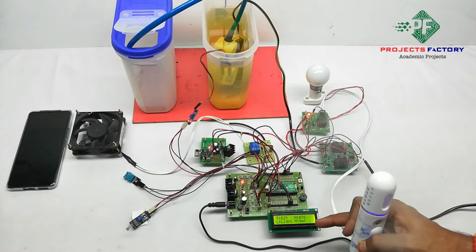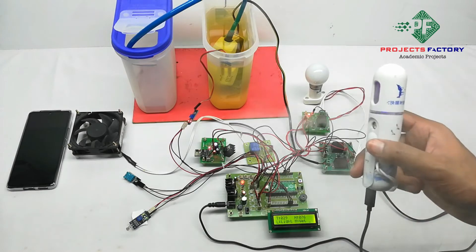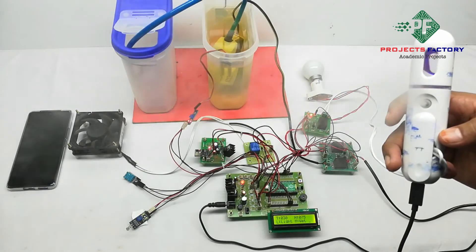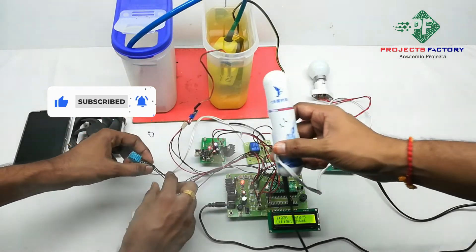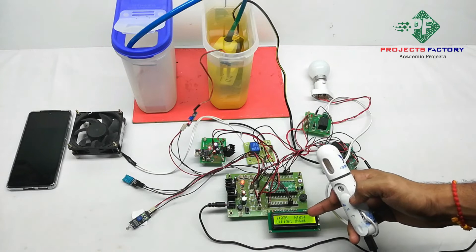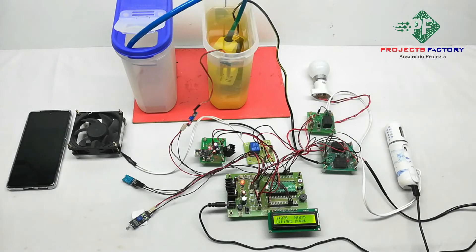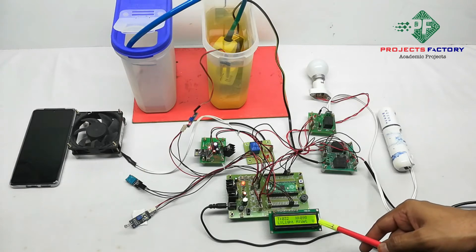We can see here it is showing humidity less than 80%, so the humidifier is on. Now it is showing humidity at 93%. Here, U means data has been uploaded to the IoT server.